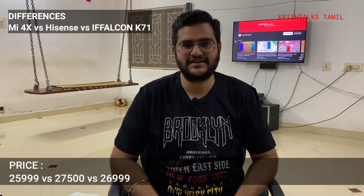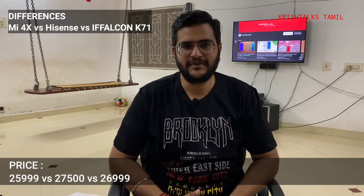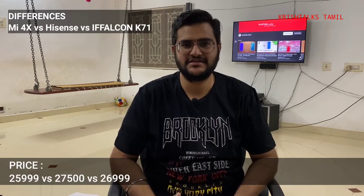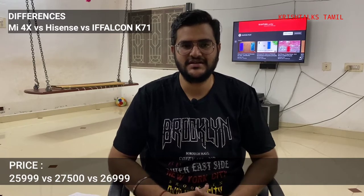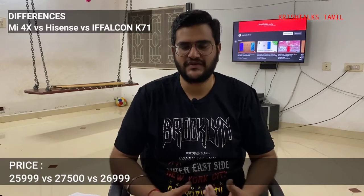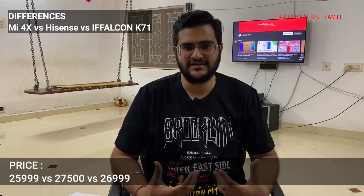The first difference is pricing. For pricing, the Mi TV you can get for 26,000. If you have an iFalcon, you can get it for 27,000. The Hisense is 27,500. The price difference between iFalcon and Hisense is about 1,000 to 1,500 rupees.